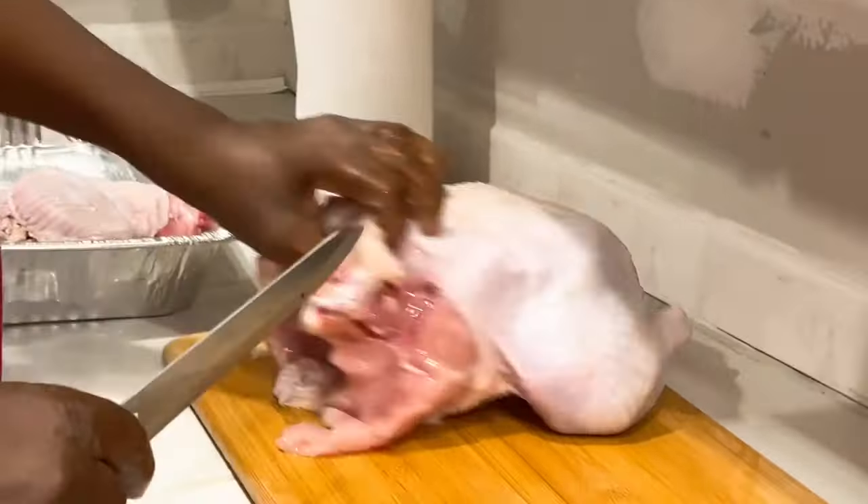Some people may take this down the front. I like going down the back to start because you can go down either side of the backbone.